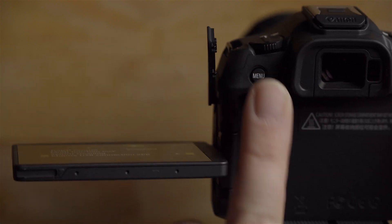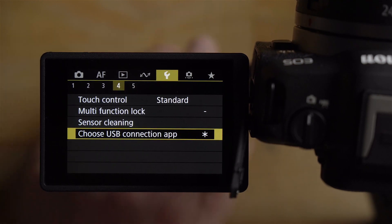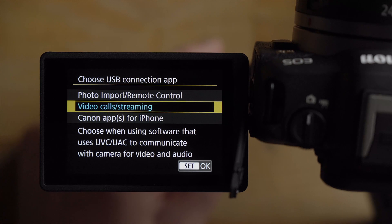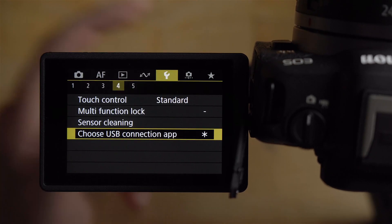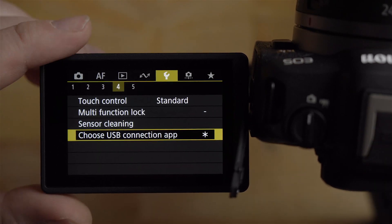Let me show you how to hook this up. Hit the menu button — you're going to want to go to "Choose USB Connection App." You'll find it in the wrench icon area, page four. Select "Video Calls and Streaming," and that's it. Now the USB port on the camera is set up for that purpose.